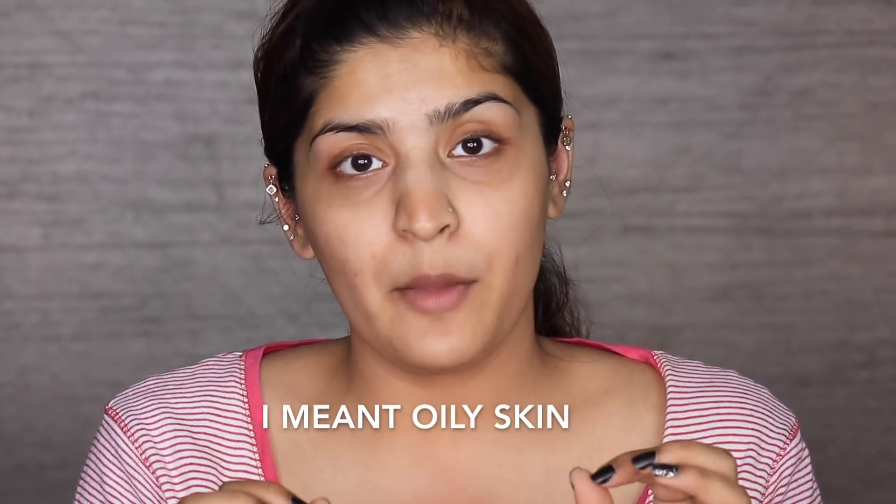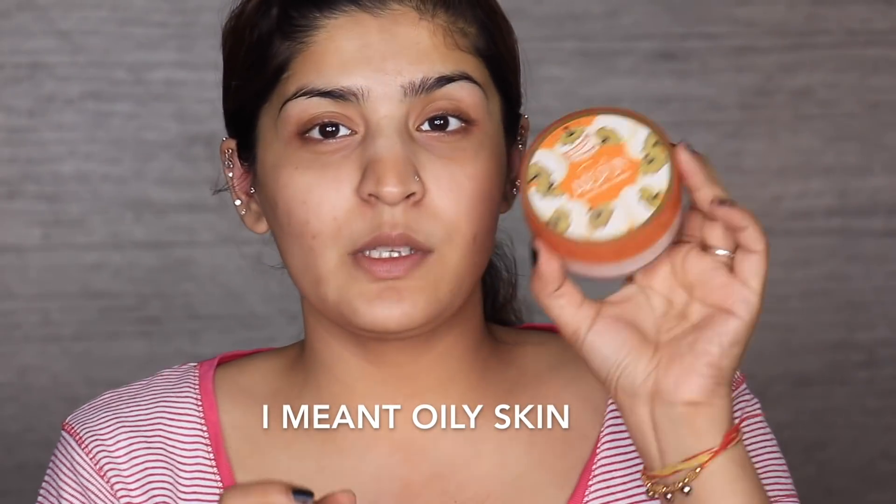I'm starting off with nicely moisturized skin. If you have dry skin, what I would recommend is going in with a loose powder and applying it all over your face, pushing it down into your skin before moving on to your foundation. This will prime your face and keep it matte for longer. Because I have dry skin, I'm going to go directly with my foundation after a moisturizer.